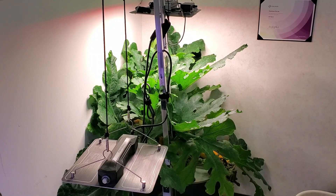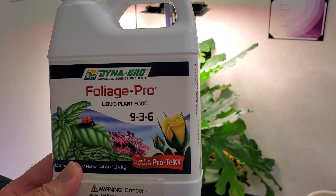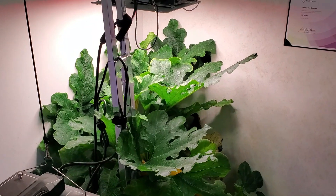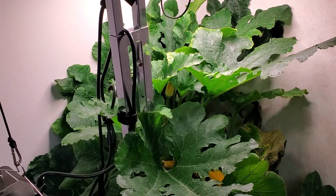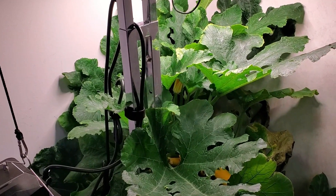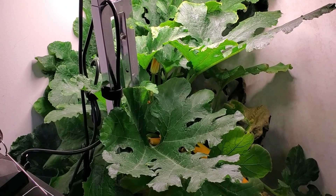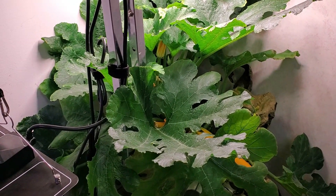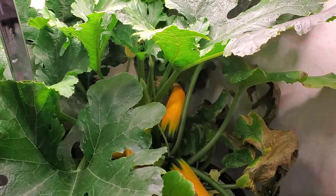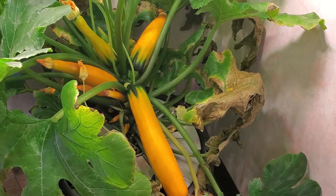I've done this entire grow using DynaGrow Foliage Pro 9-3-6. What most people don't realize is it mimics the natural 3-1-2 concentration of nutrients often found in leaf analysis. It provides for a very lush looking plant. Don't think that it won't do fruiting plants — the golden zucchini have just gone nuts.